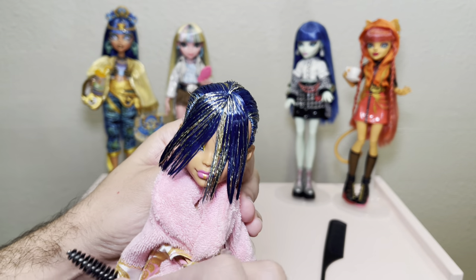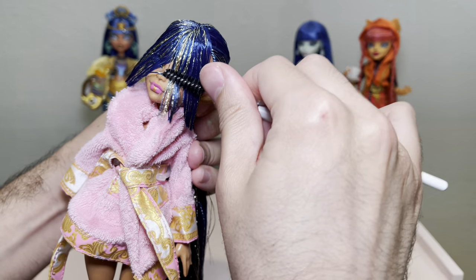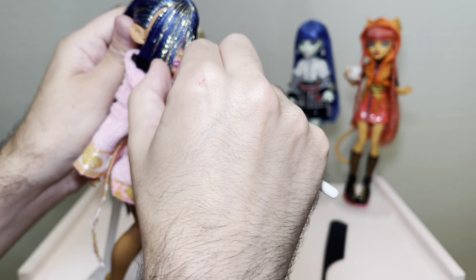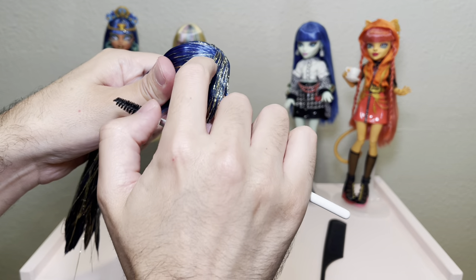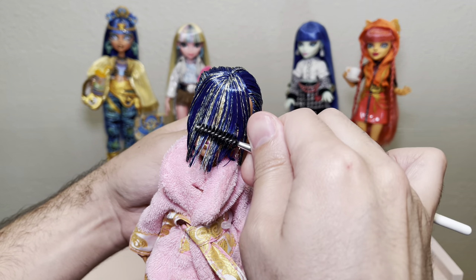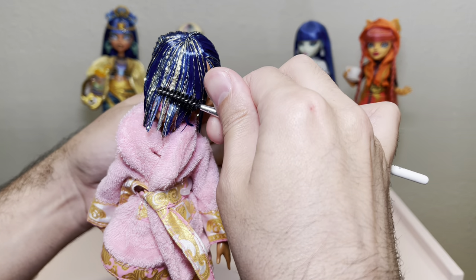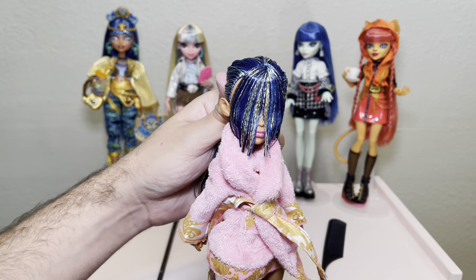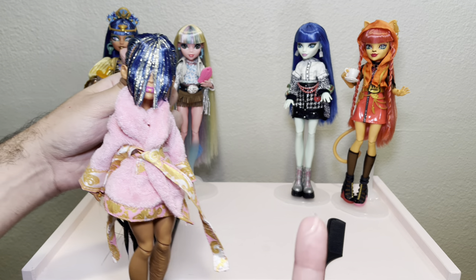Now that the bangs are soaked with gel, I take my makeup spoolie and start shaping them into place. This is a really fun part — you can really see the bangs starting to take shape. I'll go over them with the spoolie and also use my finger to help lay the hair flat and smooth it out. I'm a very tactile person; I love using my fingers as a tool — just make sure your hands are clean. I'll keep shaping until I get them in their final form, then apply a light coat of gel over the top and let them fully dry.